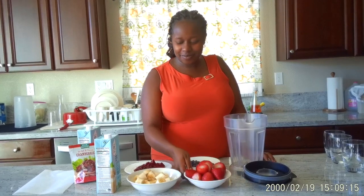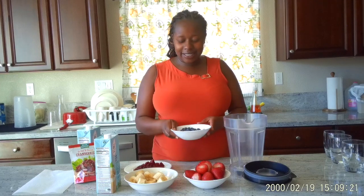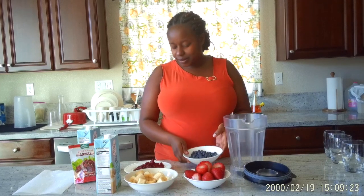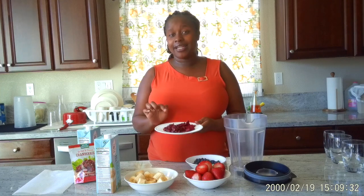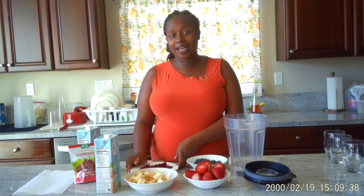So I have my strawberries, I have my chopped bananas. I will add some blueberries and a few pieces of beetroot and dried cranberries. So we are going to get started.